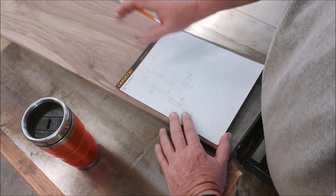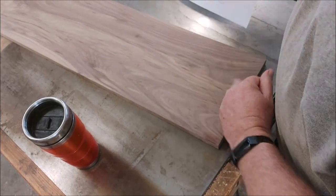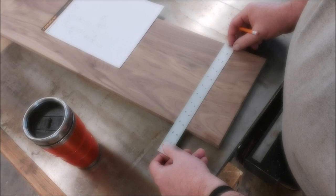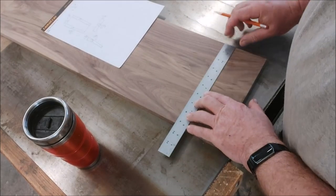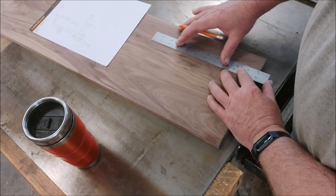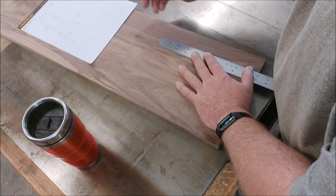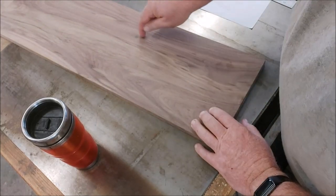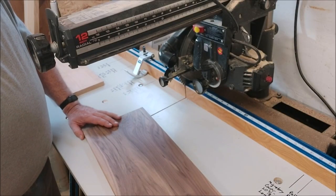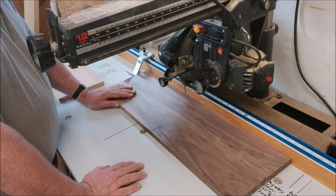I'm just trying to get the pieces kind of laid out here. I was thinking about this piece for the top — it's a rather nice piece of walnut. I just need a piece that's at least six and three-quarter wide, which this is. So I'll cut that at seven and just want to rip it to rough size, 10 and seven-eighths — so I want at least 11 here. I get to use the new and improved radial arm saw for the first time. My piece is 10 and seven-eighths; I've got this set at 11.